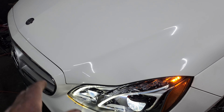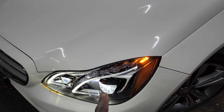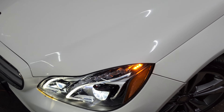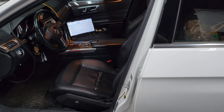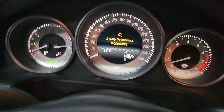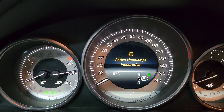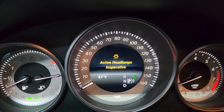It looks like it doesn't work because there's a sensor on this side which is not available — a leveling sensor, I believe. Now we're using our tools. After we finish, everything works. We only have one code here: active headlamp inoperative. So let's go through it together.